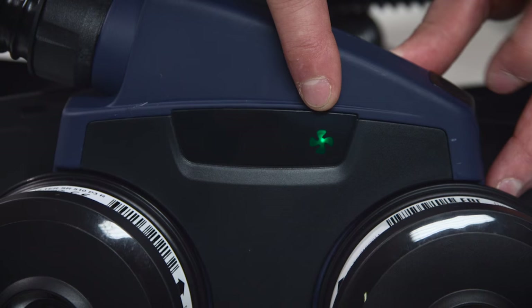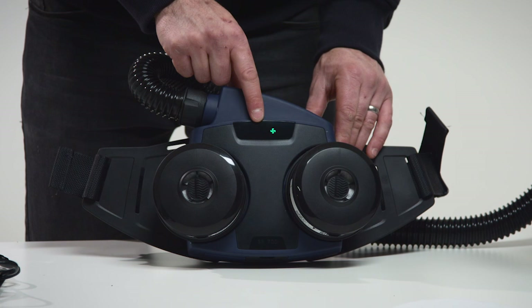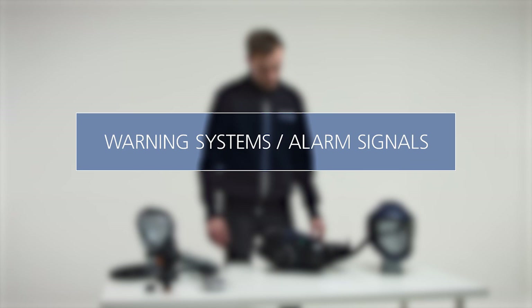To switch off the fan unit, keep the control button depressed for about two seconds. The battery symbol lights up with a yellow light when the battery capacity is low. A triangle lights up with a red light if the airflow should cease or if the filters are clogged. A small fan symbol lights up with a green light during normal operation, and a bigger fan symbol lights up with a green light during boosted operation.